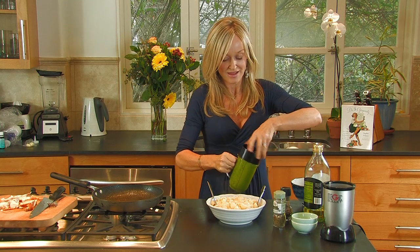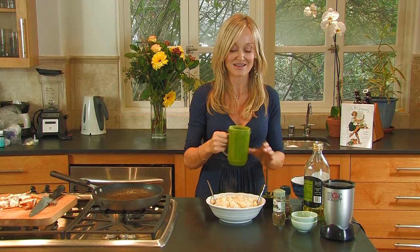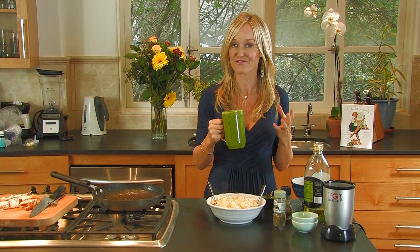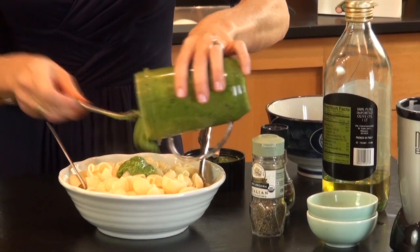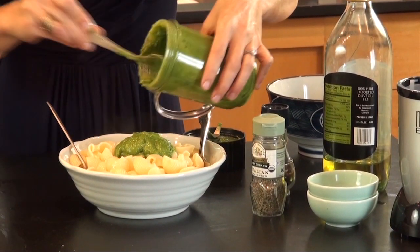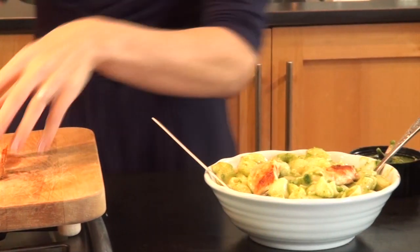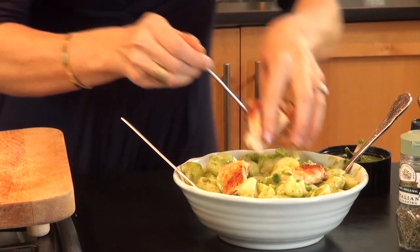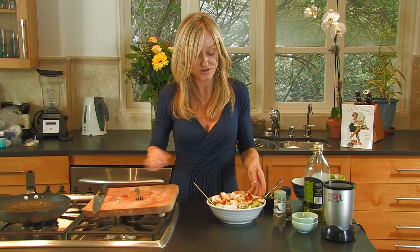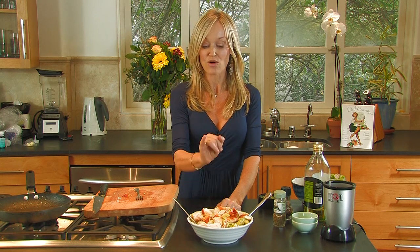Perfection. See how easy that was? There's nothing like the smell of fresh pesto. Out of the blender, straight onto my pasta — better than any Italian restaurant. And then finally, we're going to place the chicken onto the pasta. How delicious is that? Fresh pesto, parmesan chicken pasta, all made with just one chicken breast.